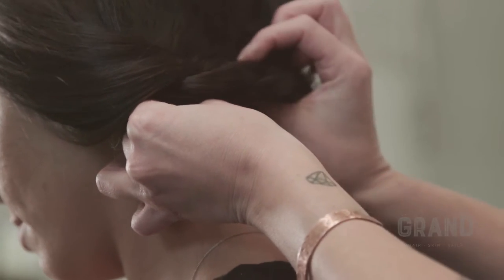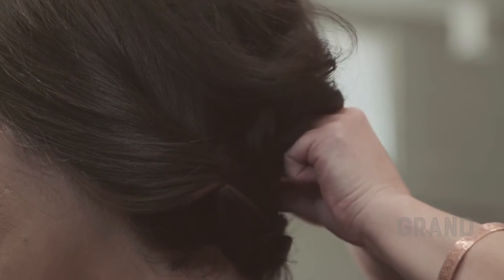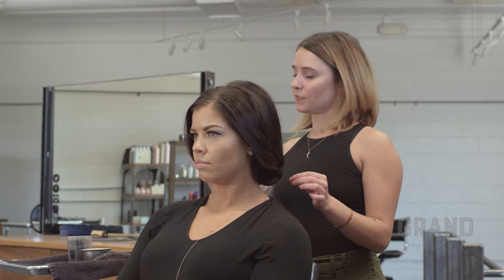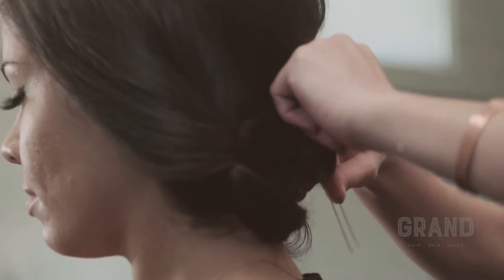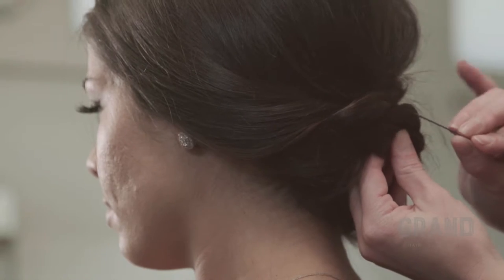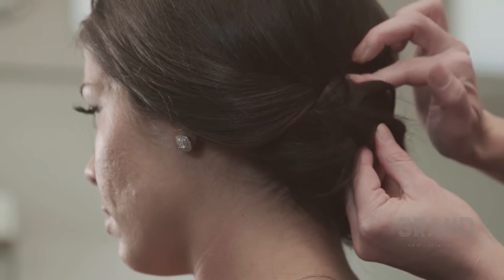Finally we're going to take this last braid and tuck it over to the right side. Insert the hairpin up and hook it down — it's the most successful way to use hairpins. So now what I'm going to do is kind of start playing with the braids, start stretching them out, finding the loops, and pinning. I will insert the pin up and then hook it down against the scalp.